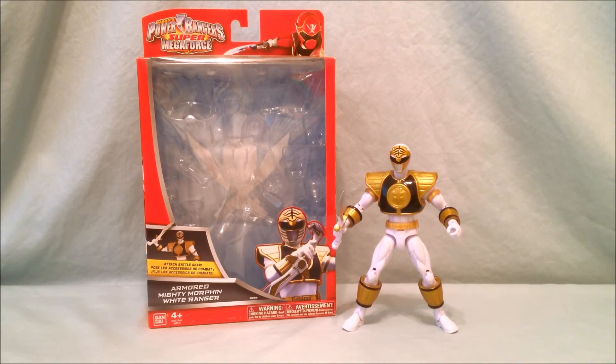It's definitely cheaper than a Figuarts. I know it probably doesn't have as many points of articulation as a Figuarts, but I think it's pretty close. It's very nicely done.